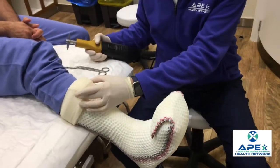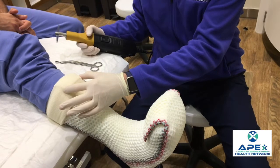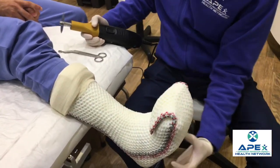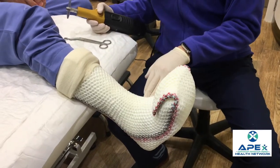Because of the way the TCC-EZ is designed, there is padding that goes down the anterior crest of the tibia, over the foot and plantarly, and also over the malleoli.